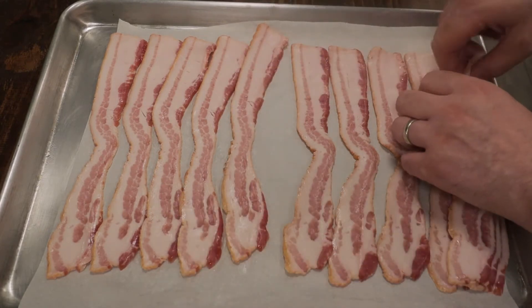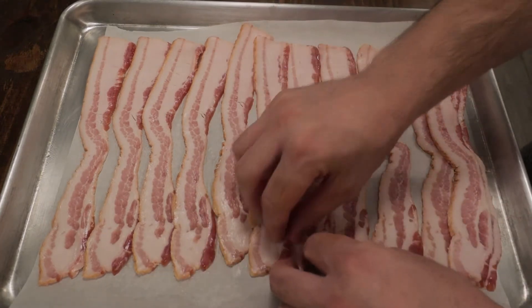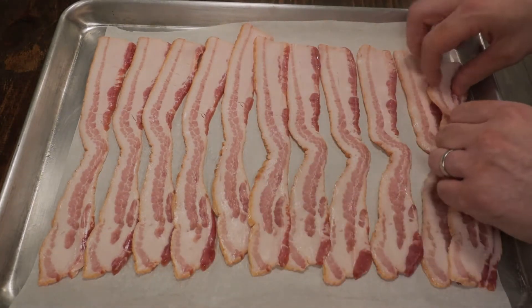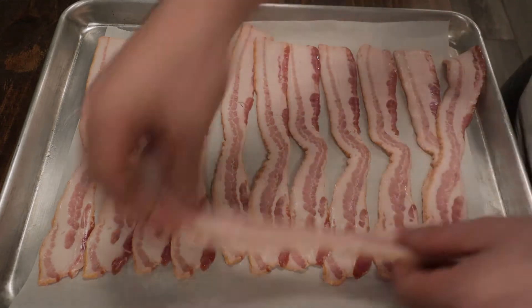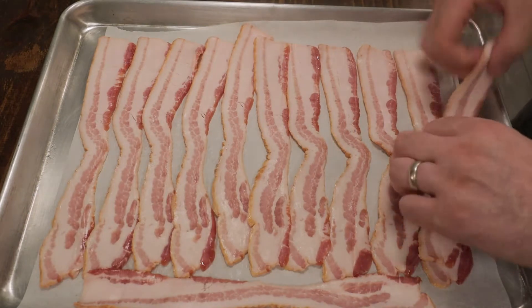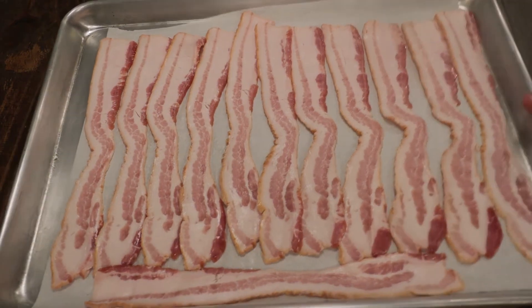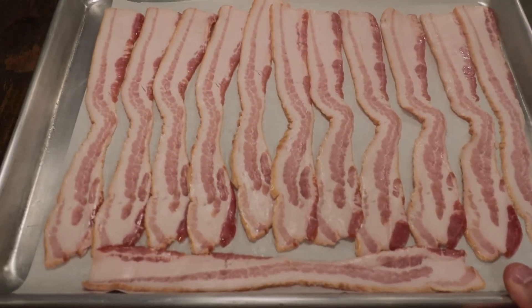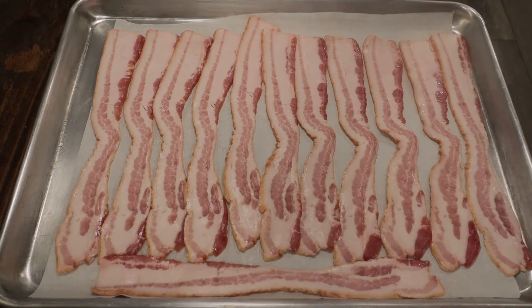I learned this method when I used to work the brunch shift. Every morning at 5 a.m., I would line about four or five full sheet trays of bacon and get it all cooked off. It was so easy to do. I'm not a morning person, so those were some of the darkest days of my life. But I learned a lot of good things, and one of them was how to cook bacon in the oven. No more bacon in the pan — this is so much easier. We'll get this in the oven for about 15-20 minutes.